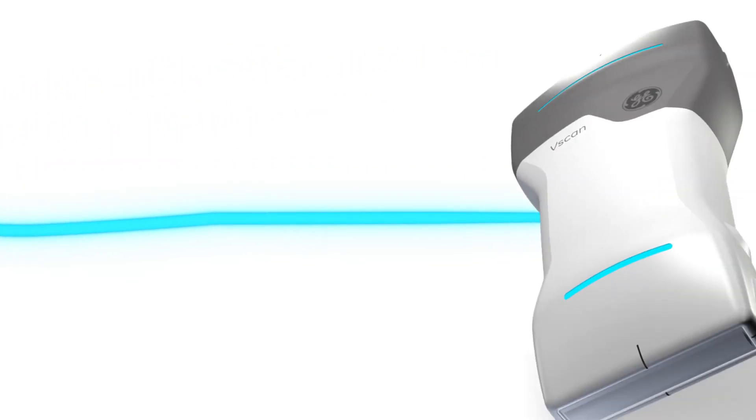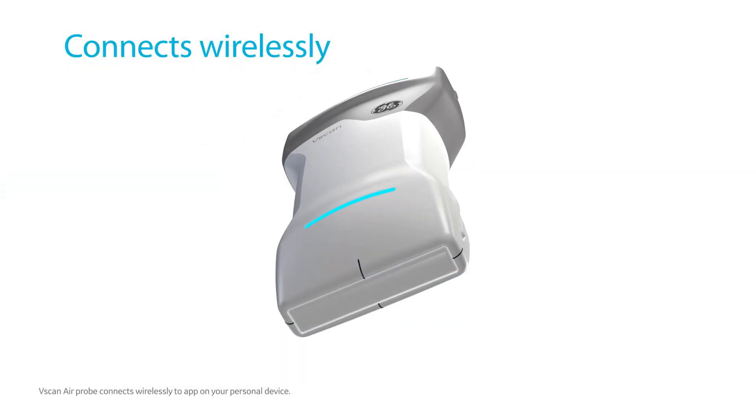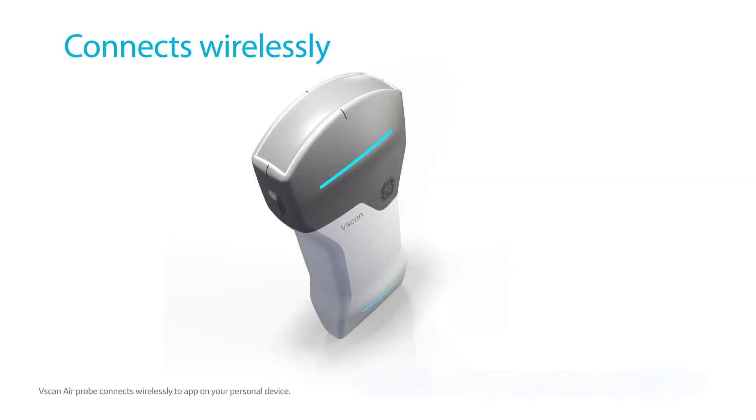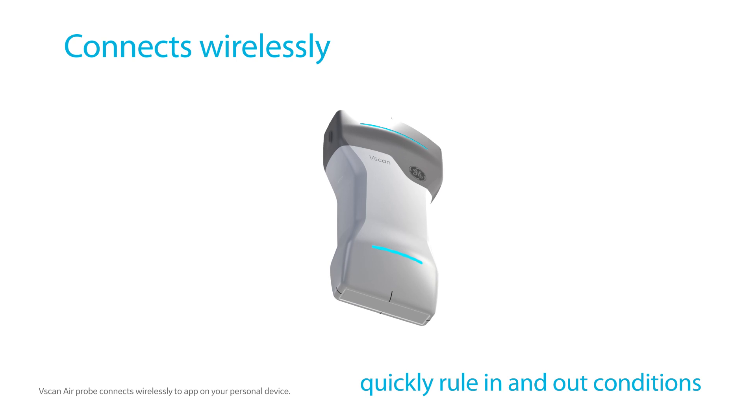See into the whole body with a simple flip of the two-sided probe. vScan Air connects wirelessly to your personal device and supports you in quickly ruling in or out certain conditions to accelerate treatment decisions at the point of care.